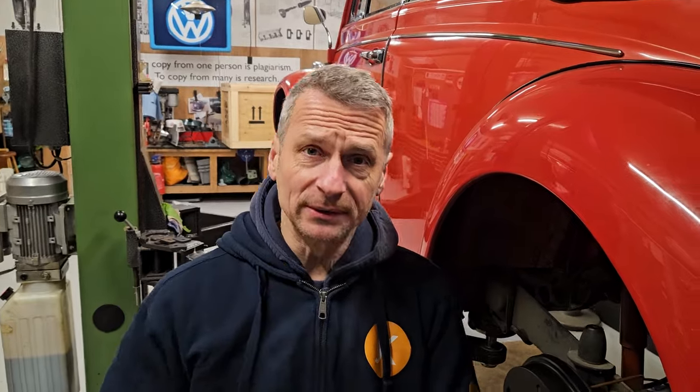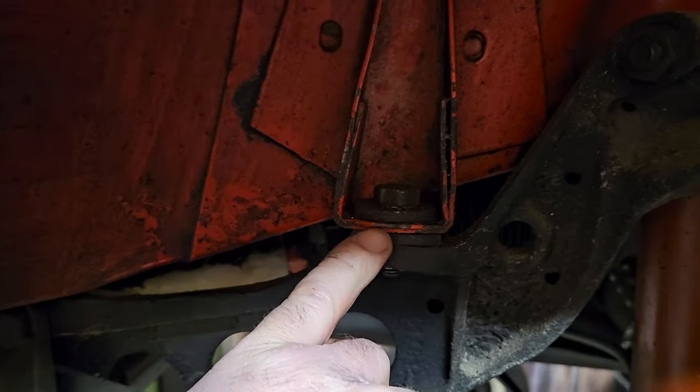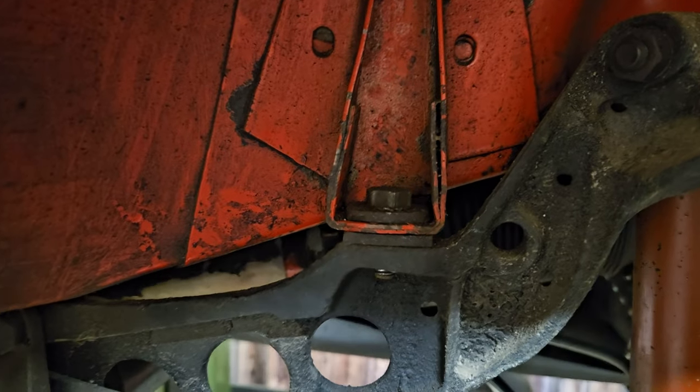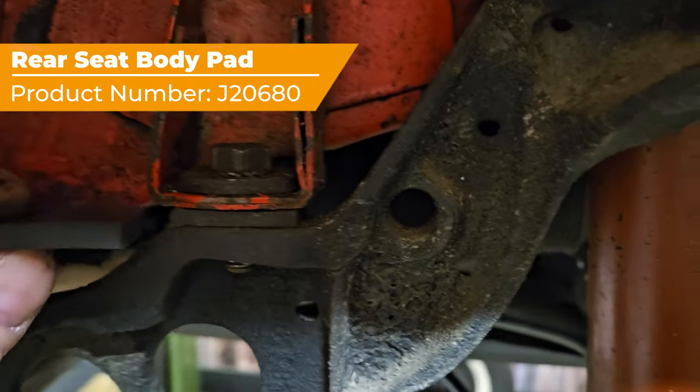Just as I suspected, those rear body mounts are really compressed. I have no idea how old they are but we definitely need to change those. The new body mounts are quite a lot thicker — let me show you. Here's our rear body mount and as you can see it's quite thin, almost the same sort of depth as the bodywork itself. It's an insulator between the body and the chassis to stop vibration, and in this case to address the door gaps. Now here's the new one.